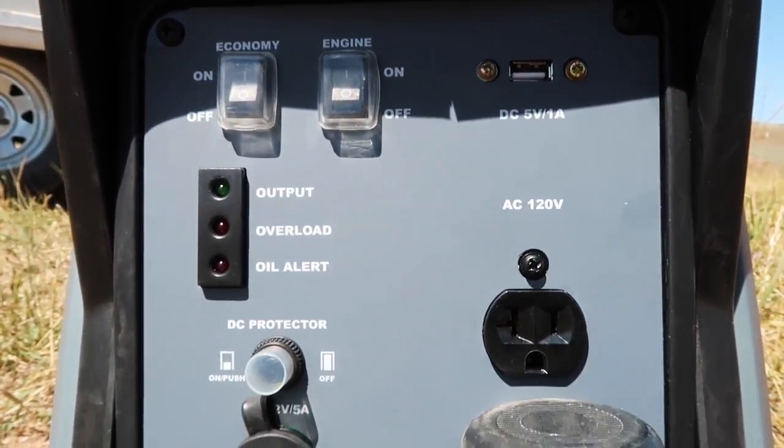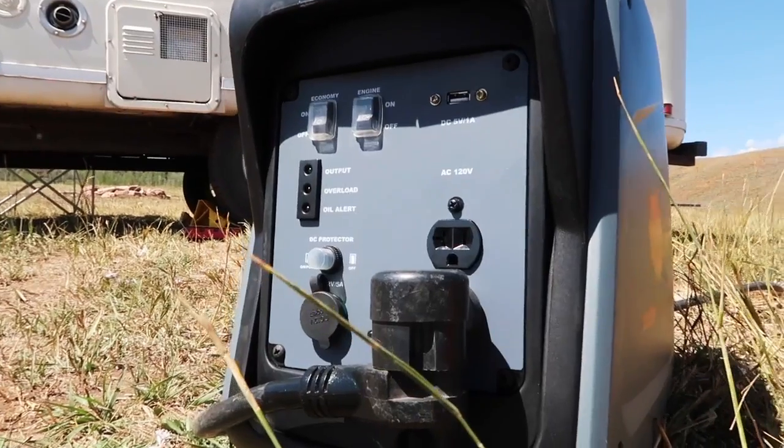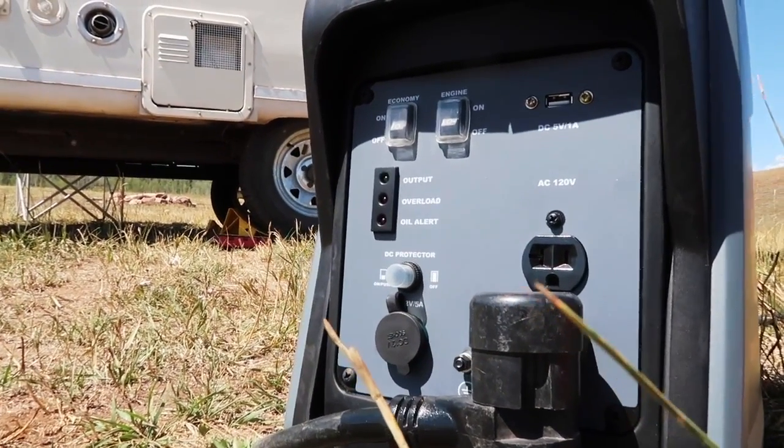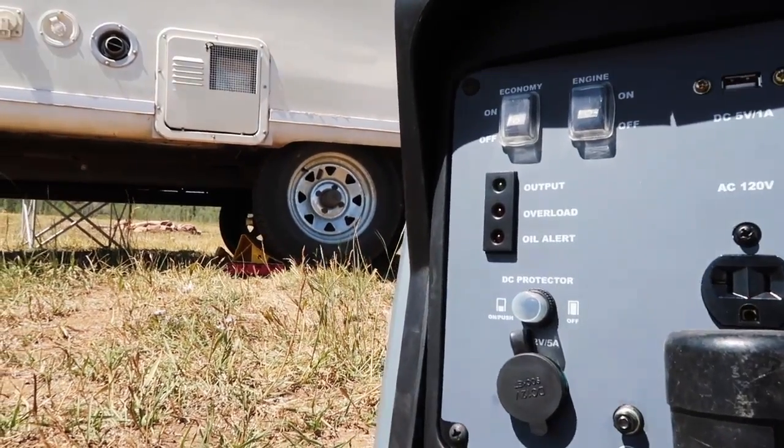If you look at the face of this unit, it has two 120V AC outlets that are grounded, a 12 volt outlet, and a USB outlet. So that's a nice set of options right there on the front. Let me dive into our experience with this now, starting with the face of the unit and the inputs it has.